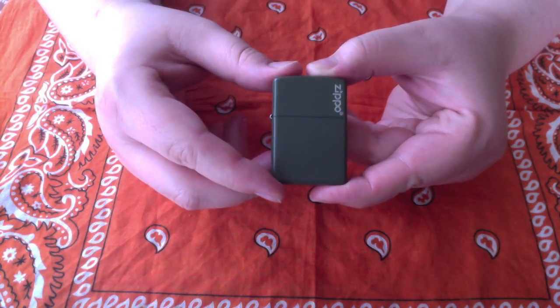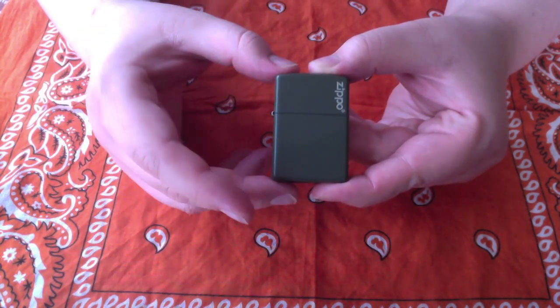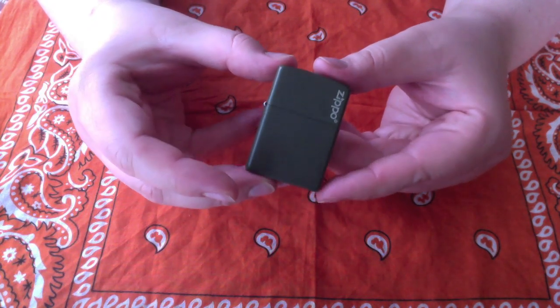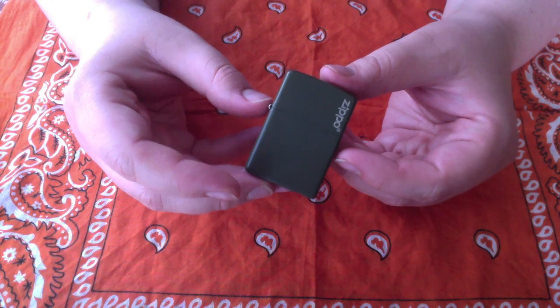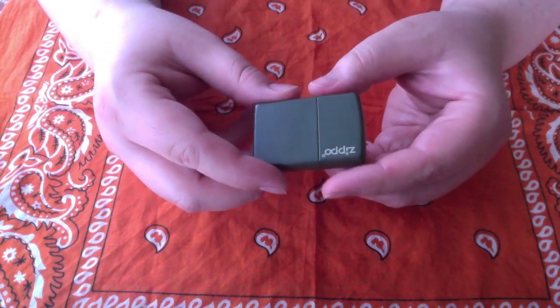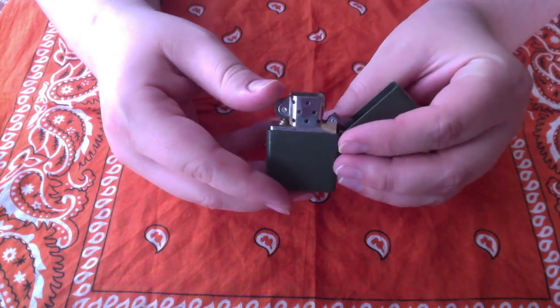Survival Craft here. As many of you know, a Zippo lighter is a great piece of kit to keep either in your EDC or in your bug-out bag. The reason is because when properly maintained, a Zippo lighter is a great means for ignition.